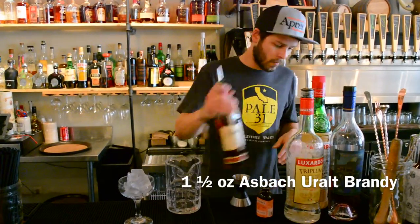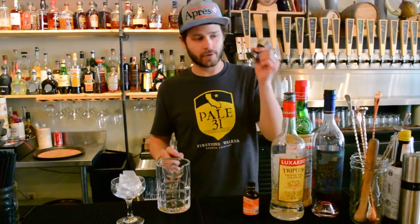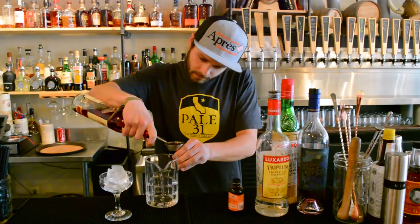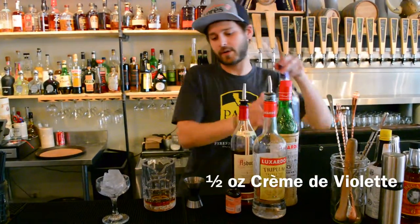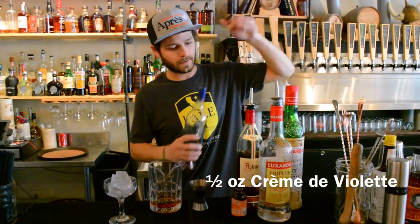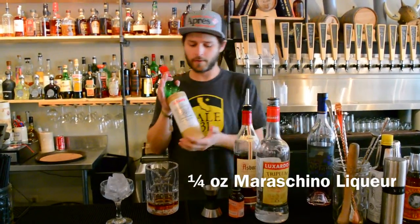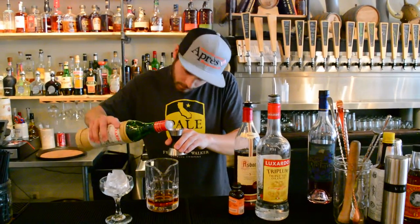We're going to start off with one and a half ounces of Oxbach Brandy — your traditional shaker has one ounce on one side and one and a half on the other, so we're going to go one and a half on this side. Next, we're going to go with the Creme de Violette — we're going to do a half ounce of that. After that, a quarter ounce Luxardo Maraschino, on the smaller side.